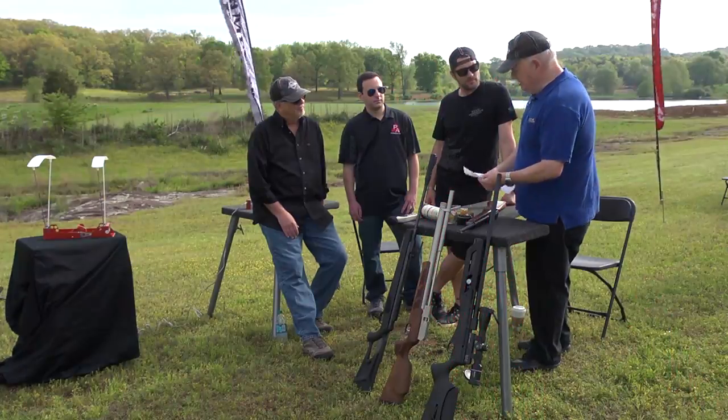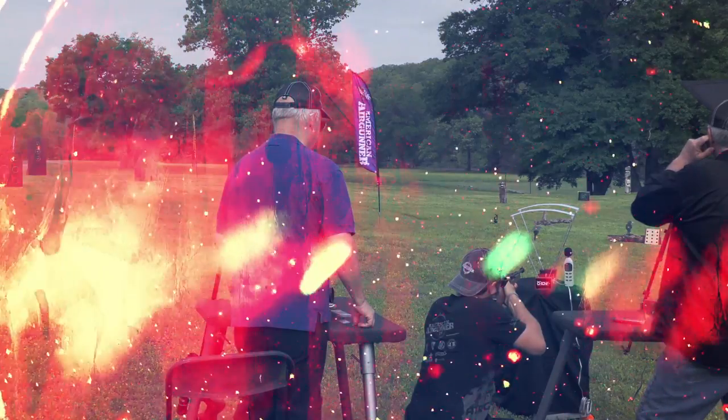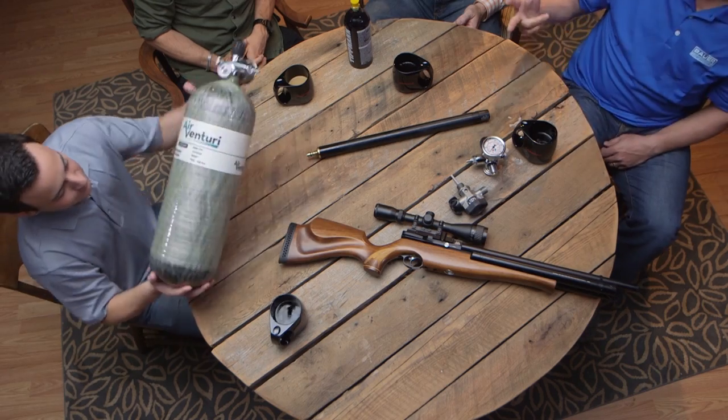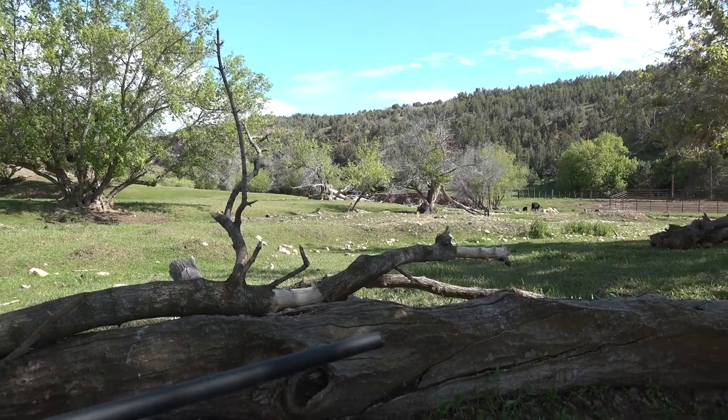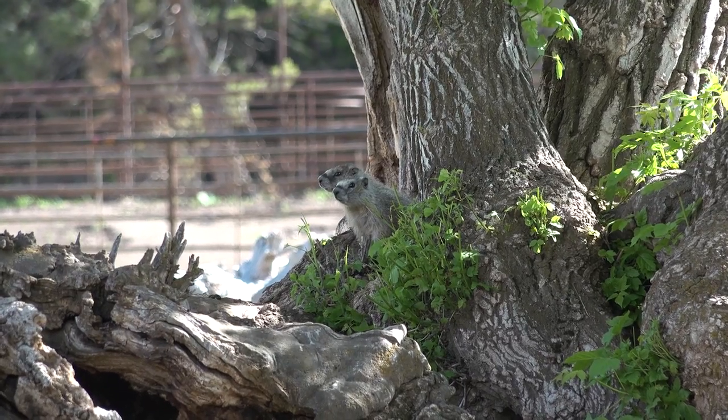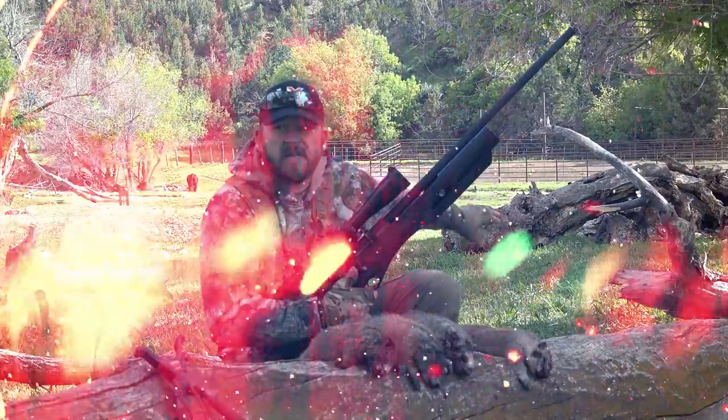Welcome to American Air Gunner. We'll be outdoors at the range for a side-by-side comparison of a .22 long rifle with and without a silencer. We'll also be indoors at the round table to talk about air tanks and the best ways to store and travel with them. Steve Kreiner, the Dog Soldier, is with us this week in Wyoming with the all-new Umarex Gauntlet — those problematic rock chucks don't stand a chance. All this coming up right now on American Air Gunner.